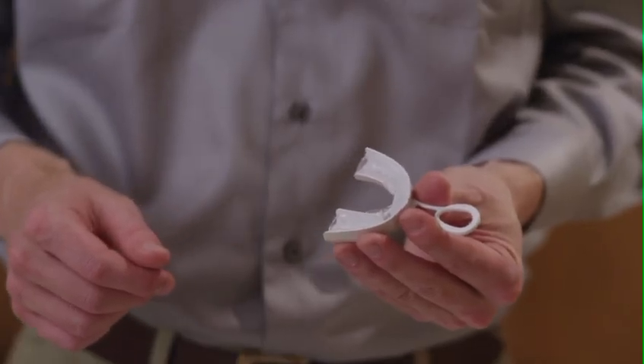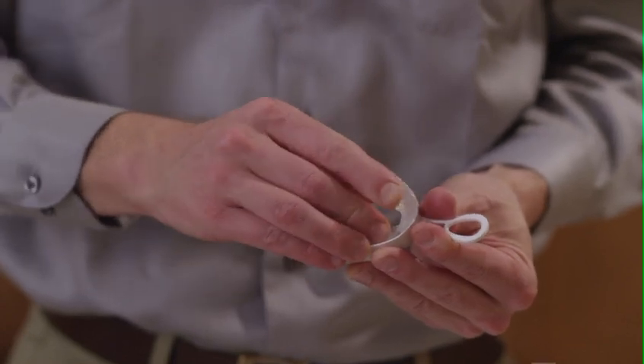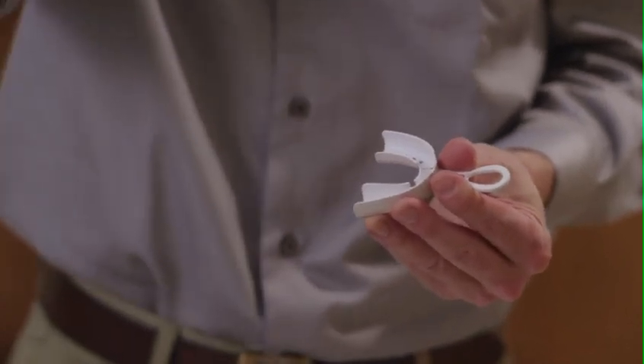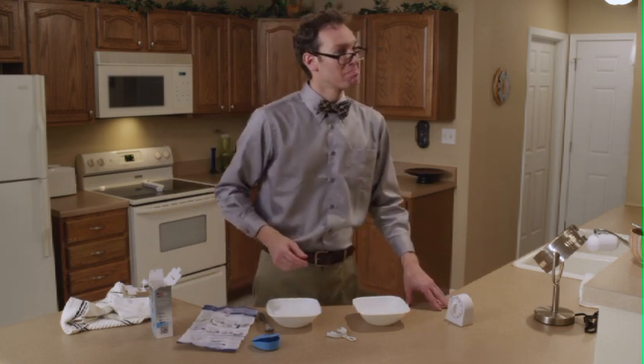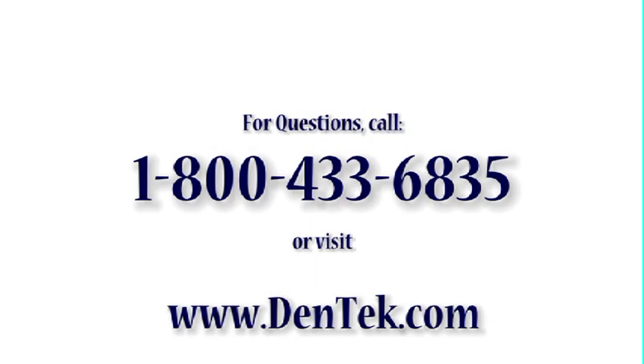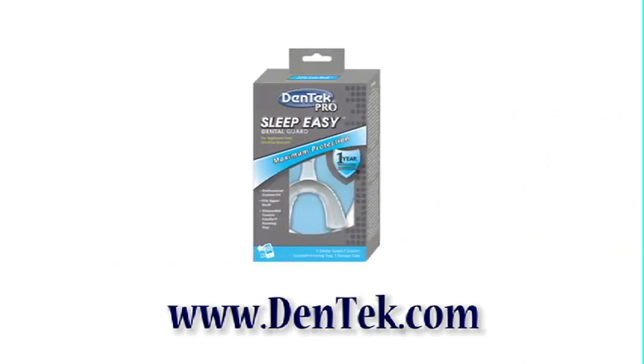Once cool, remove the Dental Guard from the custom comfort forming tray. Gently pull the ends from each side of the tray, then work around to the front. It is normal for the Dental Guard to slightly stick in the tray. Your Dental Guard is now ready for use. It should fit comfortably; however, if you did not get a good fit the first time, repeat the boiling process beginning with Step 1 of the final fitting instructions. If you have any questions, call 1-800-433-6835 or visit www.dentec.com. Sleep easy with Dentec Oral Care.